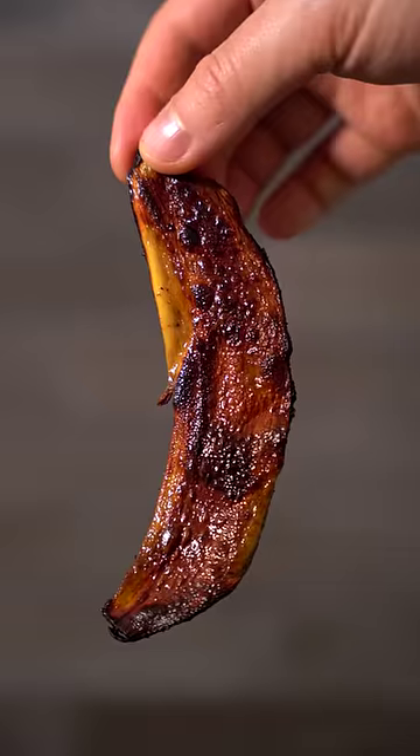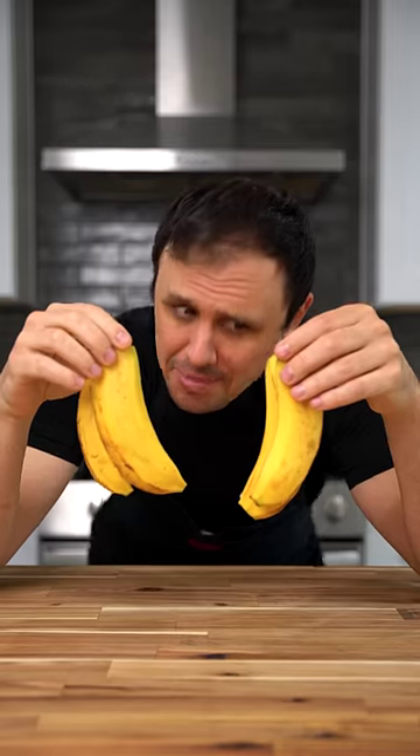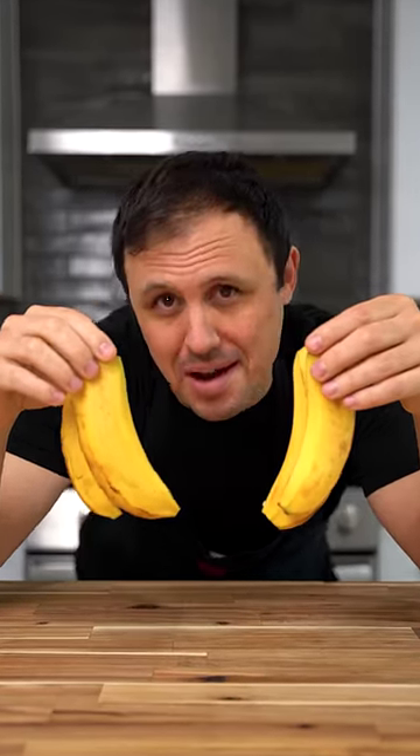Banana peels usually end up in the trash, but today I'm turning them into bacon. I'm gonna let you know if I think it's worth your time.